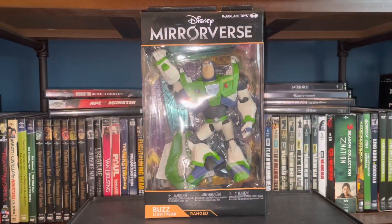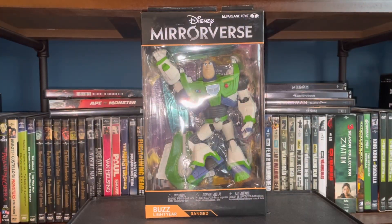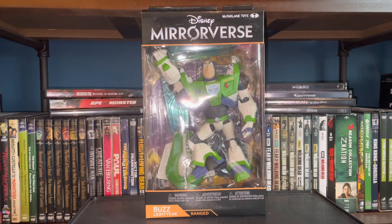Welcome to the channel! Today we have another McFarlane Toys from the Disney Mirrorverse line: Buzz Lightyear. Like I said in my last video where I did Maleficent and Captain Hook, I haven't played the game so I don't really know much about it, but I'm a big fan of Disney and the characters. Having a seven-inch line of Disney characters is pretty awesome.